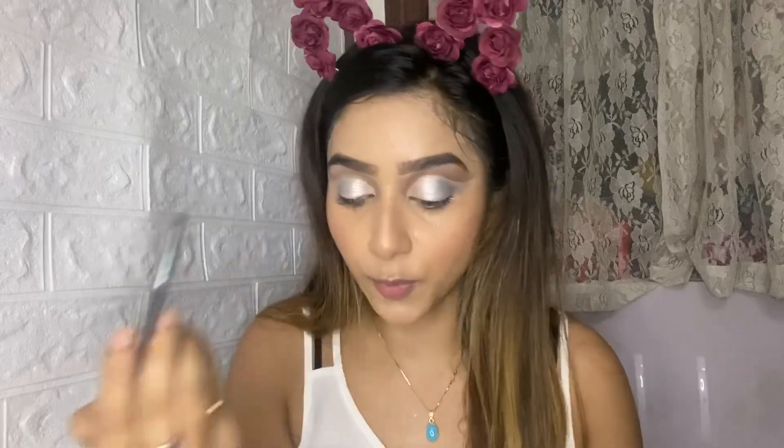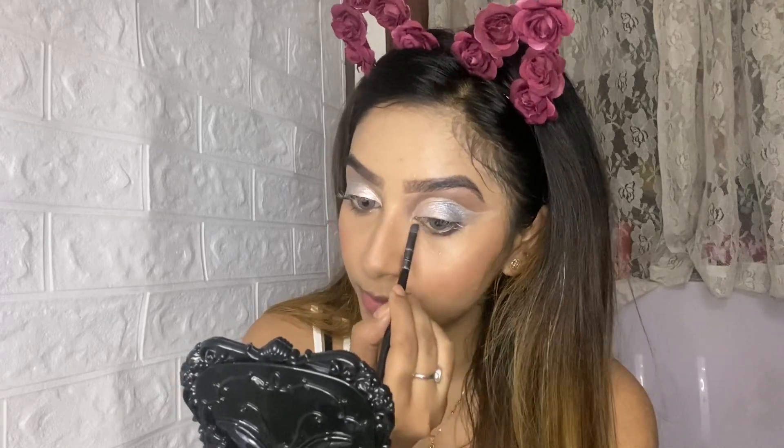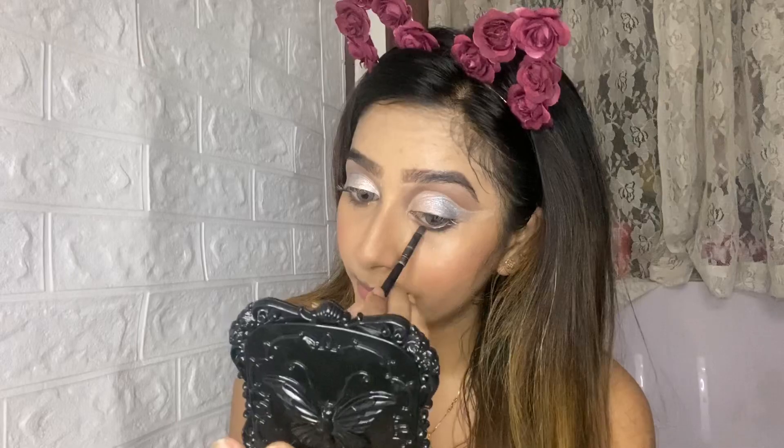Both eyes are now done the same way — I've ended the look at the same point on each eye. Now for the lower lash line I'll use the same brown shade from the palette and darken it a bit. It's your choice — you can do a very thin line or a thicker one depending on your preference. Since the upper portion is very light, I don't want the lower portion too dark.